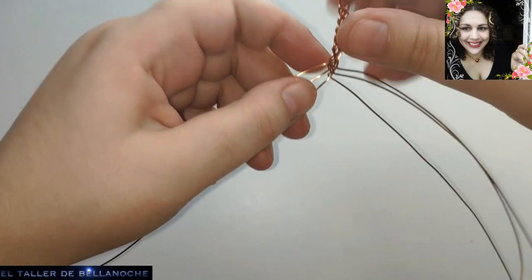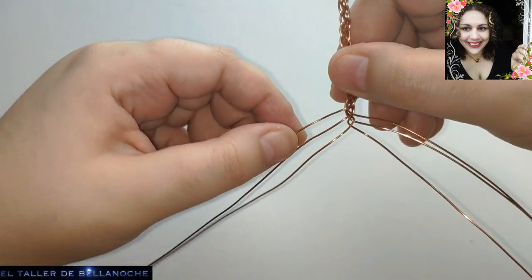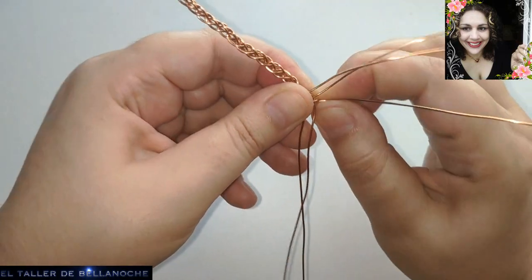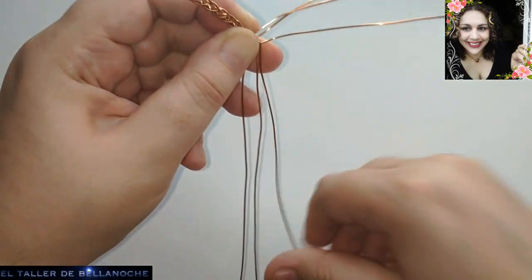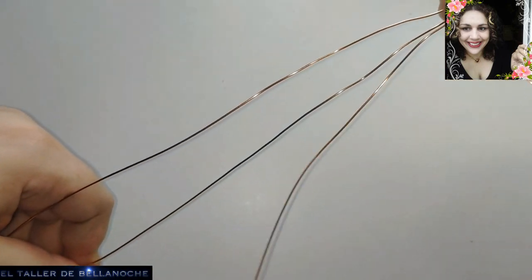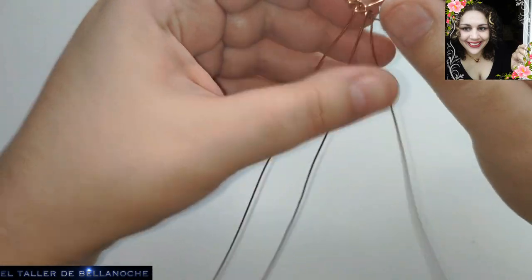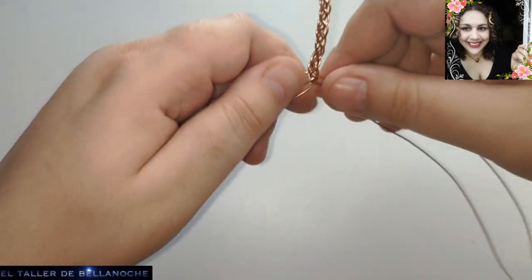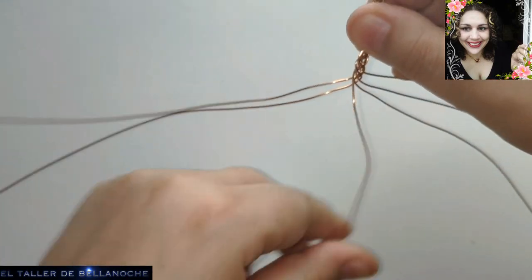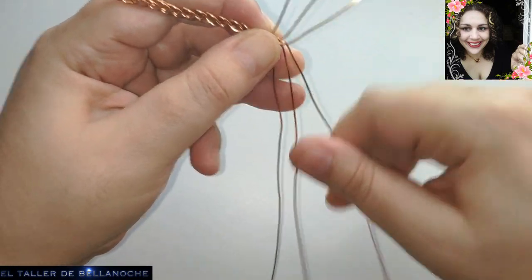La medida va a depender, obviamente, de la medida de la pulsera que queréis — tendréis que dejarle unos dos o tres centímetros, dependiendo del gancho que vayáis a utilizar. En mi caso, mi medida de pulsera es la 20: mi muñeca mide 18 pero la medida total es la 20. No sé cómo se mide en sus países — díganmelo en comentarios. Aquí se mide en centímetros. Eso es el gusto de cada uno también, como la ropa. ¿Cómo lleváis la trenza? ¿La estáis haciendo conmigo o os habéis aburrido ya?